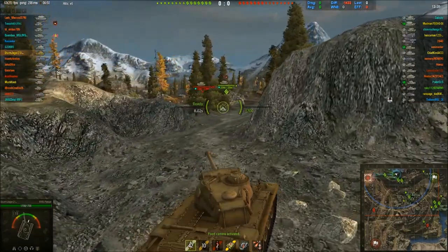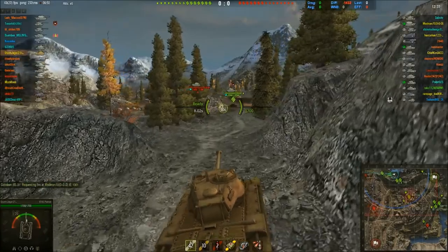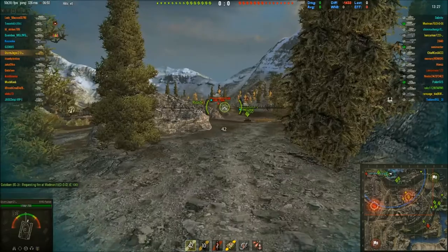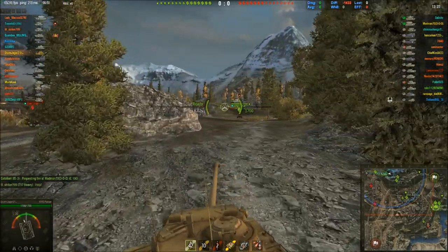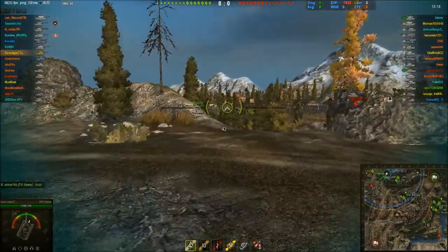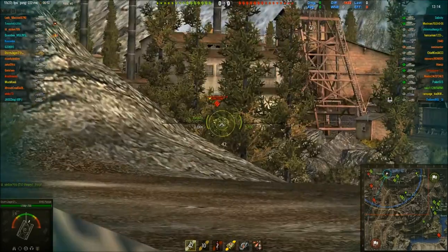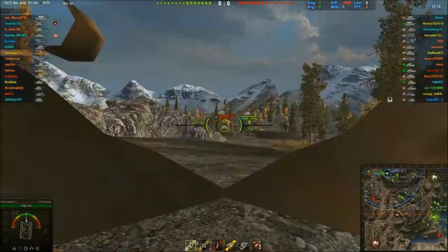I can't snapshot — I'm a snapshot player, I like to take my snapshots — the BDR just can't, it's got a bad aim time. However, this tank is very good for its snapshot shooting, because the aim time — if you look at it, my target reticle bloom is not that bad. It's because this tank has got one of the best on-the-move accuracies in the game.